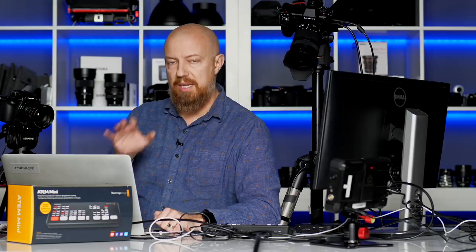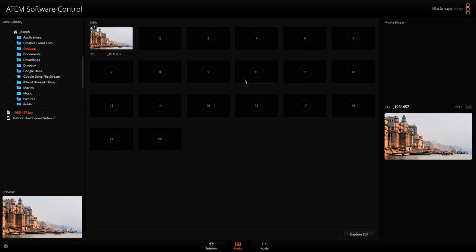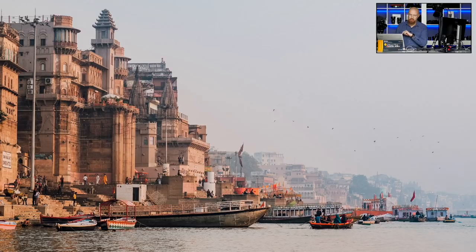Still loads up the still frame. The still frame from the still store is something you do have to use the software for — the ATEM software is how you load your images. The images are stored in the device; they're uploaded into the device and there is room for 20 stills. I've loaded one on here, so if I push the still button, we're going to see that one picture I've loaded, which is a perfect opportunity to introduce picture-in-picture modes.